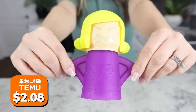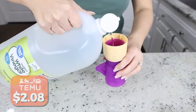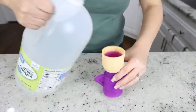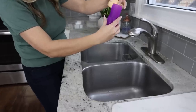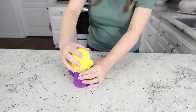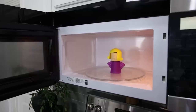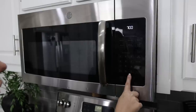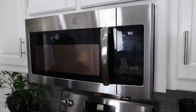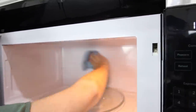I hate cleaning my microwave, and this is a hack to make it so much easier. You're going to need a microwave steam cleaner. Remove the lid and fill it up to the vinegar line with regular household vinegar, then fill the rest with water. Put the lid back on — it has a small opening that lets out steam. Microwave it for seven minutes and it will loosen any food trapped on the edges. Then simply wipe it down with a microfiber cloth.